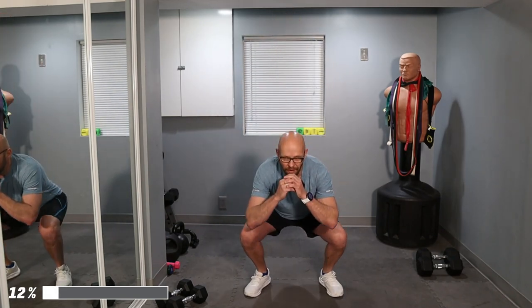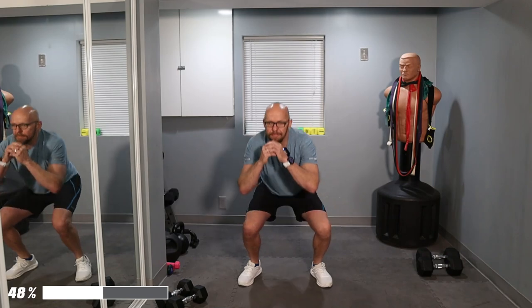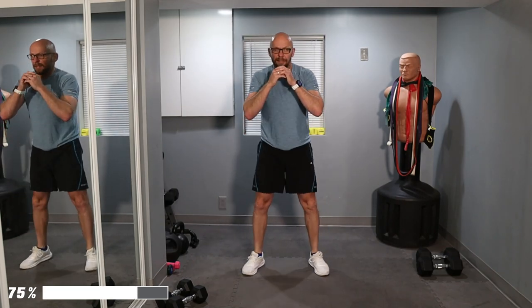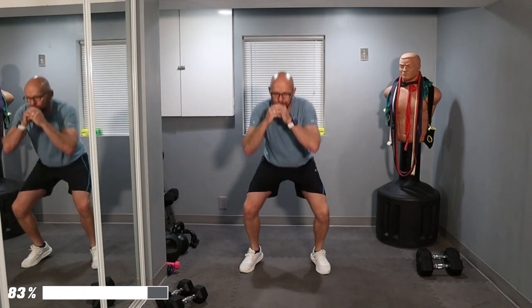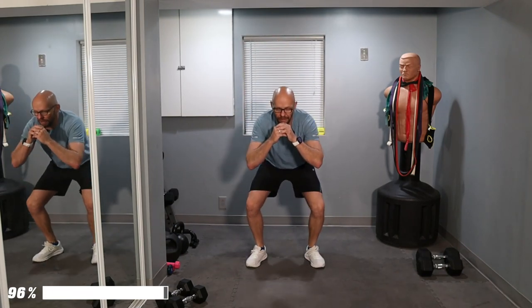Going straight to one minute of jump squats. You guys ready to go? Let's go — down and up, nice landing. Soft landings — explode up, that's all I want to see. Good effort. 20 to 30 seconds left. Down and up, keep it up. 15 seconds left. By all means, if you can't jump, don't jump. Last one — done.